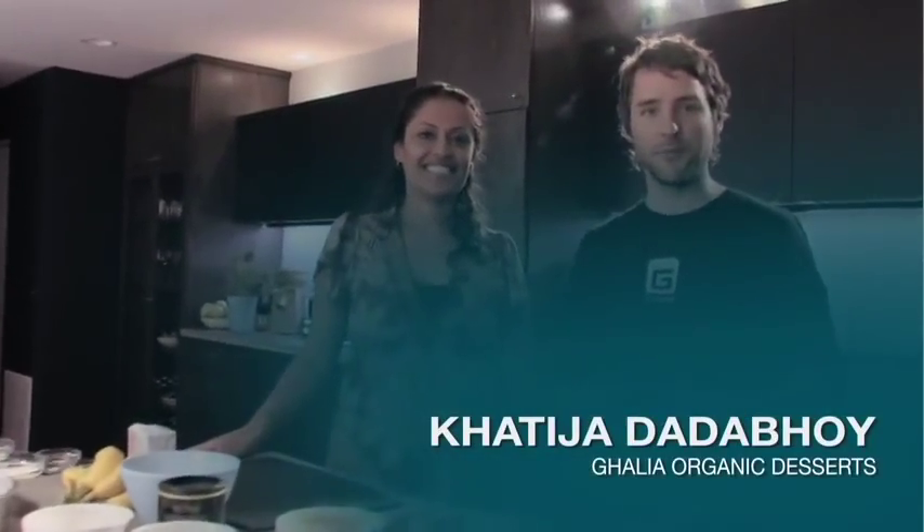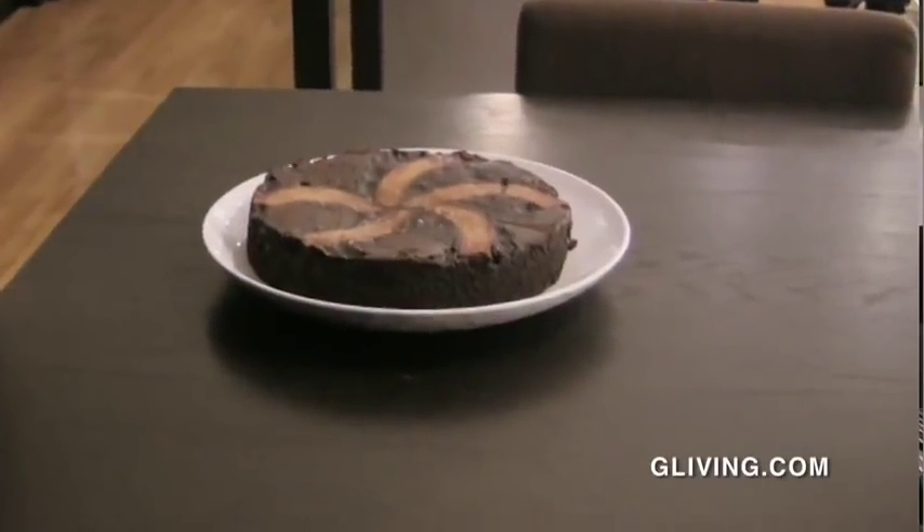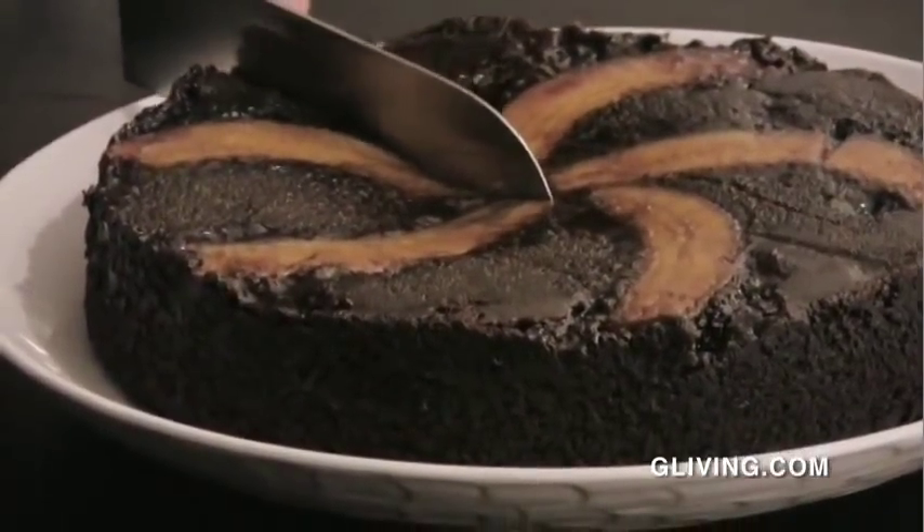Hey everybody, what's up? It's Boise with Real G and we're in the Green Chef's kitchen today with Khadija Databoy. We're excited to have you here today. We're excited you're with us. What are we going to be making? We're making upside down caramelized banana chocolate cake. I'm all about it. And you should be too. We'll show you how to make that when we come back with Green Chef's. Stick around.